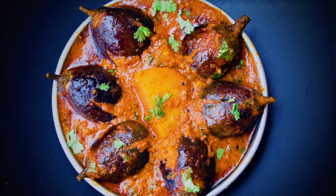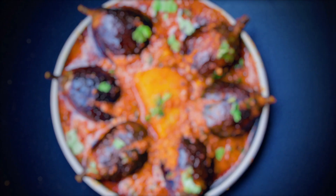Hello everyone! Welcome to Something's Cooking with Alpa. Today we are going to make Bharwa Baingan ki recipe. It is an absolutely delicious recipe and it's very easy to make. So now let's look at the process.